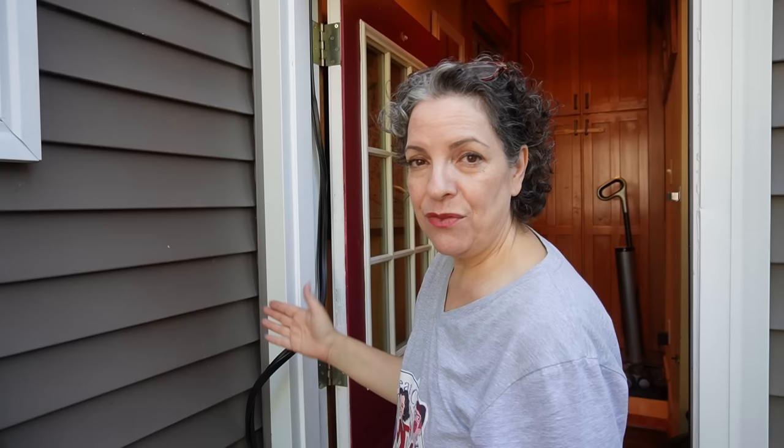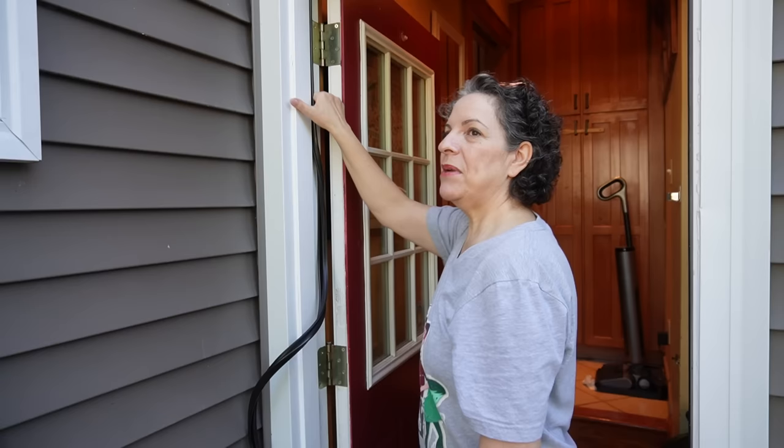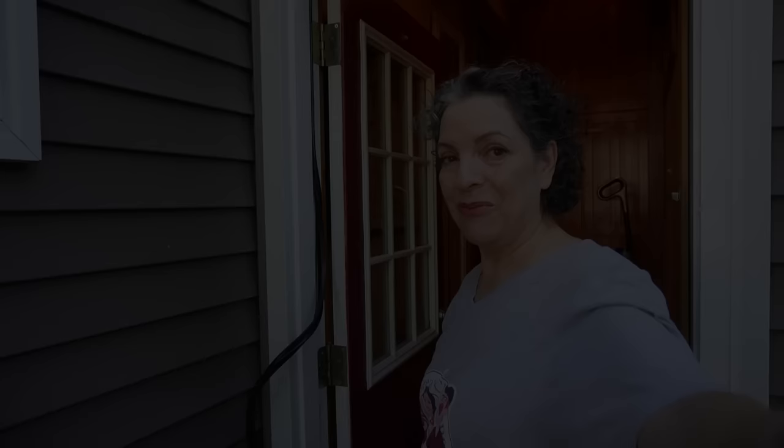Weather stripping is to stop water from coming in, obviously, but it's also to stop drafts. When it's really cold, if you pass your hand around your door frame and you can feel a draft or the cold, you probably need to change your weather stripping. I still have to get the curtain back on. And since all my decorative seasonal decor is organized and I know where everything is, I'm going to go get the fall wreath and put it on the door.